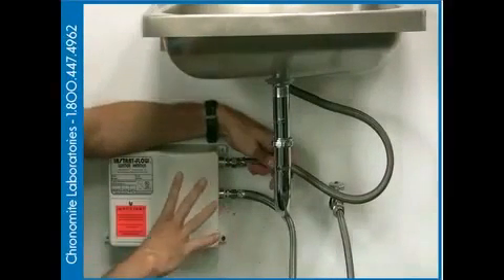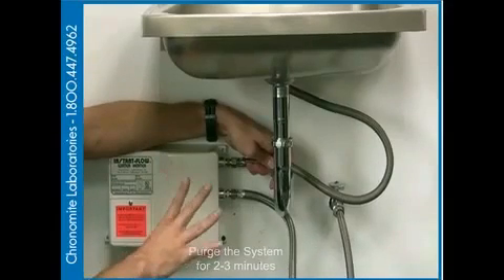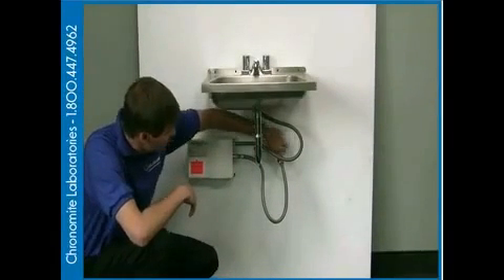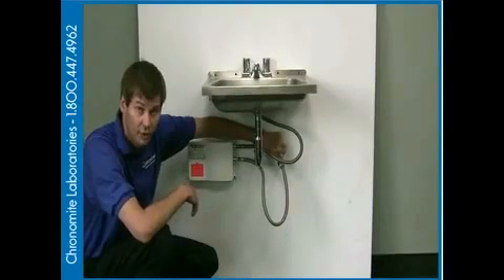Once you're sure that your connections are made, we're going to turn the sink on and run it for two to three minutes to purge the air out of the unit, making sure that there's no air in any of the lines. Finally, we're going to turn the stop all the way on and charge the unit fully.